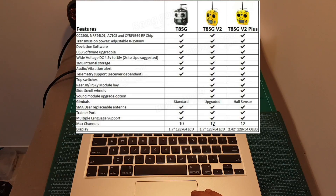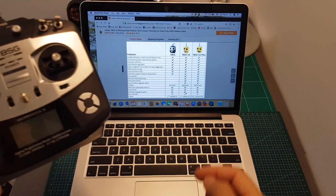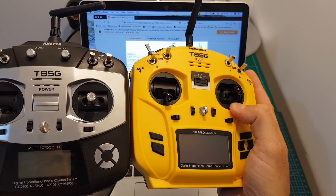Another difference is that the maximum number of channels on the V1 is 10, whereas on the V2 and V2 Plus the maximum is 12 channels. Finally, the T8SG V1 and V2 use a 1.7-inch LCD screen, whereas the T8SG V2 Plus uses a 2.42-inch OLED screen.